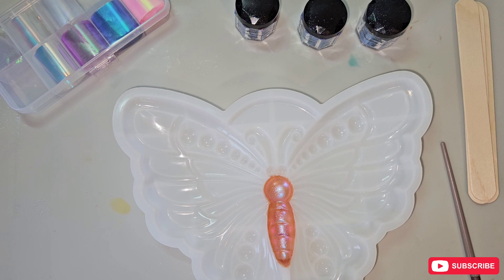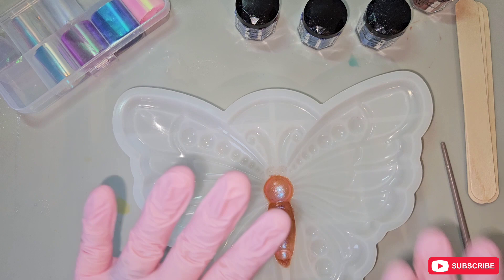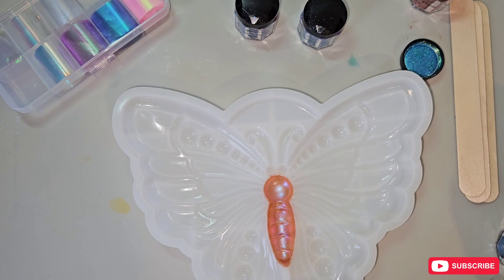Mica powders are so simple. I'm not going to make you watch me color every part of the mold, so I'm going to put you on a time lapse and you can watch it at faster speed. I'll be back once the mica powder is done to do the films.